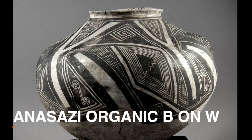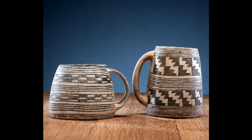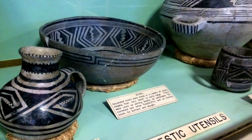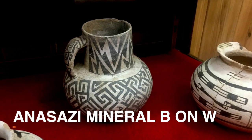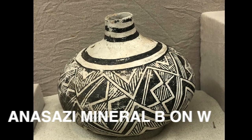First, you've got Anasazi organic painted black-on-white. This is the most common one — the types you would see up at Mesa Verde, the kind that is done by many pottery replicators in the Southwest. And then there's its lesser-known brother, Anasazi mineral-painted black-on-white. This is hardly ever replicated, but Cibola whitewares are like that.